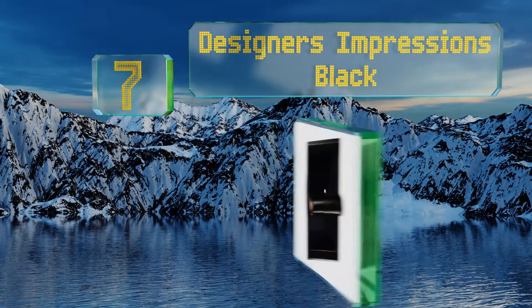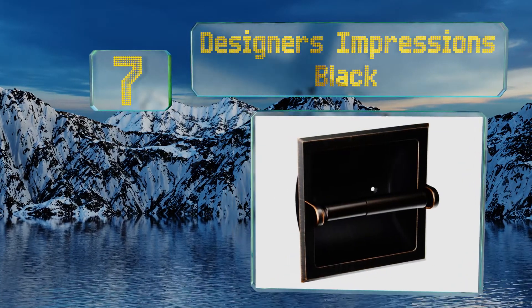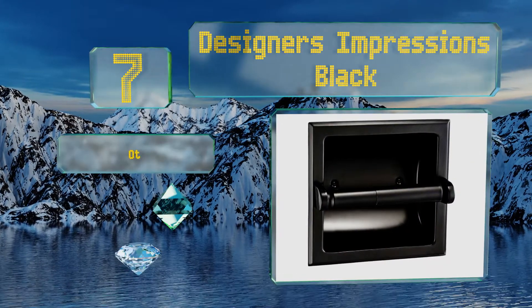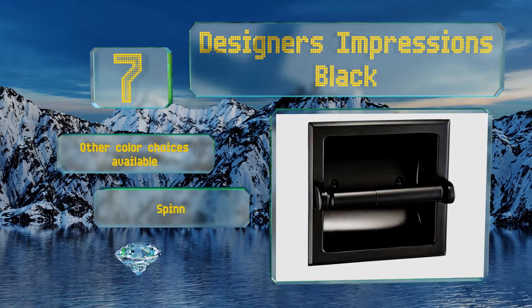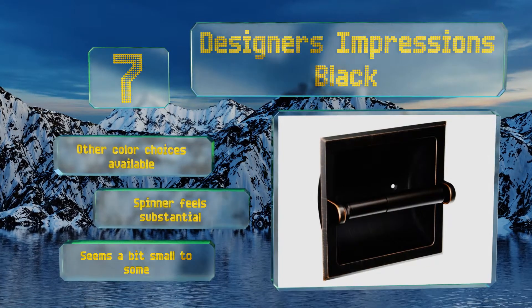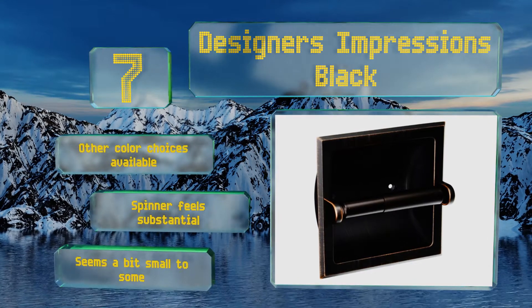At number seven, if you don't want the typical shiny chrome, the Designers Impressions Black is an option to consider, especially since it includes a 15-year warranty on the finish. It's produced from aluminum so it can handle a little wear and tear. Other color choices are available, and the spinner feels substantial, but it seems a bit small to some.